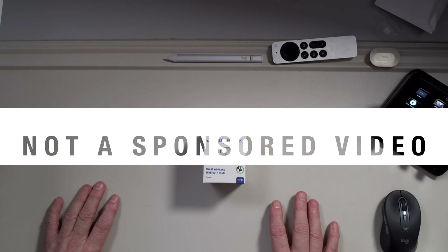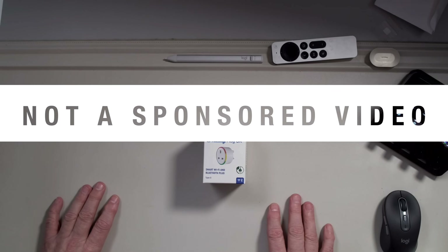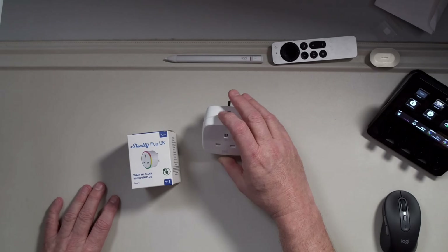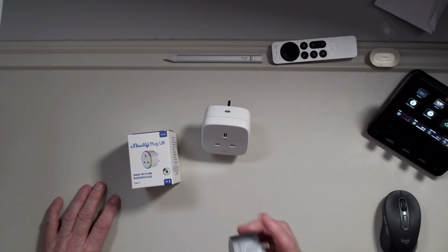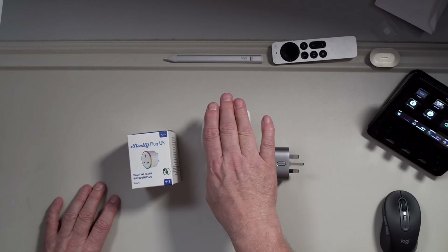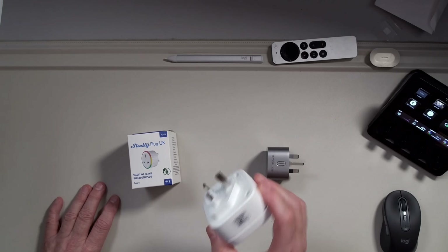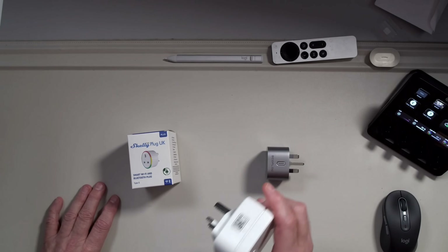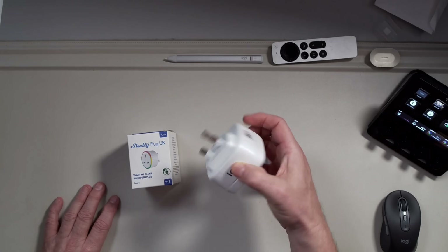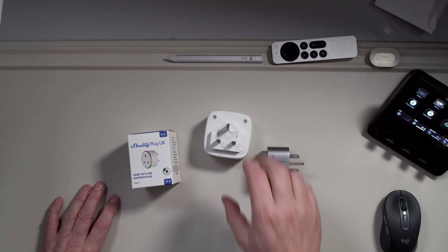Let me just say this is not a sponsored video — I purchased all of these Shelly products with my own money. This is not my first smart plug. I have some EVE plugs and some EcoFlow smart plugs in my house as well. The EVE ones I've had a hit-and-miss relationship with — sometimes they work, sometimes they don't. The MATA ones are a little bit better, but their biggest problem is their physical size. They take up too much space and in a double socket they generally block the item in the socket next to it.